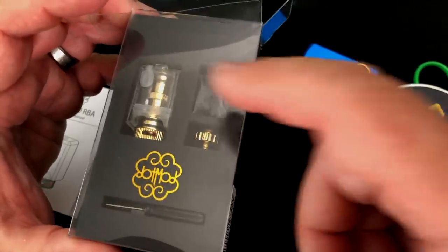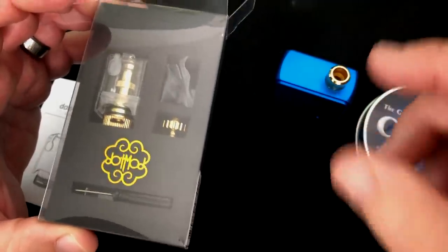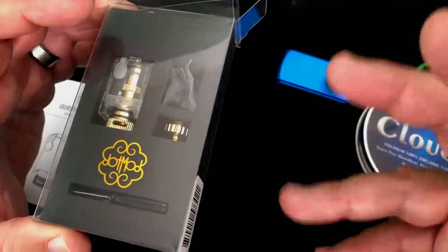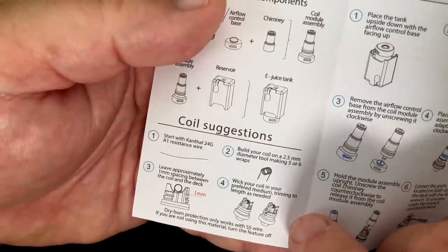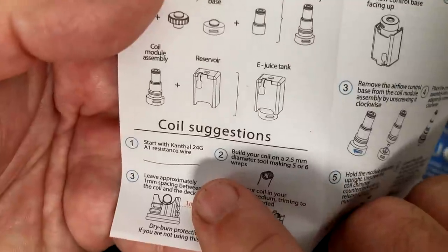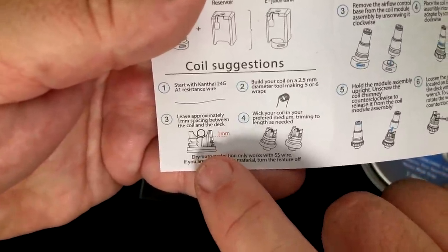So what I've got inside the package right now is the actual tank and coil that came inside of this. I popped that out because when you get this kit, you're going to get an extra tank and the RBA itself. The manual that comes with it is actually quite helpful. They give you coil suggestions: build your coil on a 2.5 millimeter diameter tool, making five or six wraps. They're recommending 24 gauge A1 resistance wire, Kanthal, and they even tell you your coil position and how to wick it.